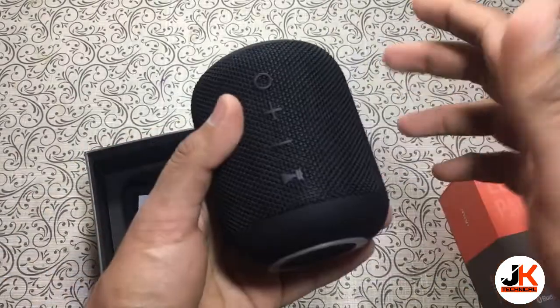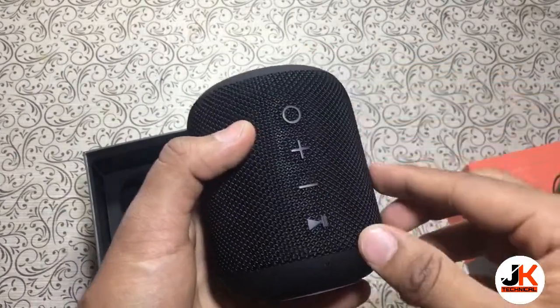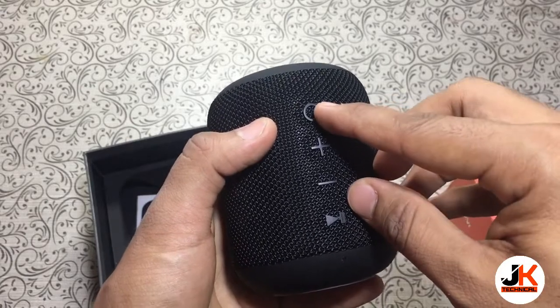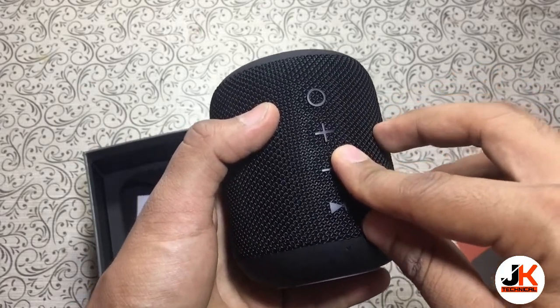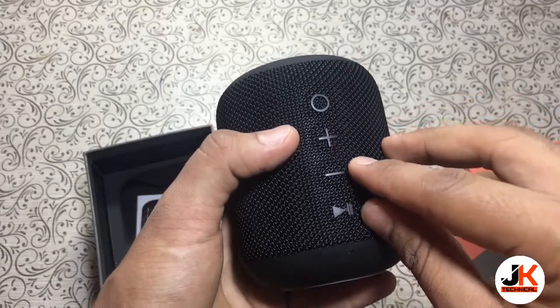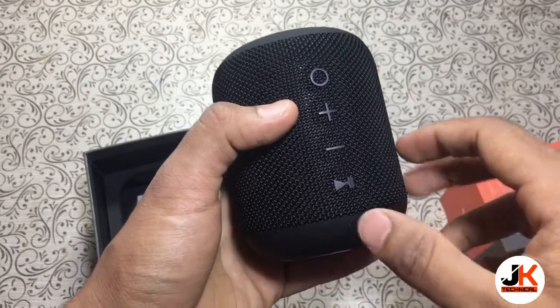The build quality is very good. Here we have a mesh design, and here are all the controls. This is the power on/off switch, and these two buttons are for increasing or decreasing the volume or for changing tracks. This is the multifunction button to play or pause a track or to take or end calls.